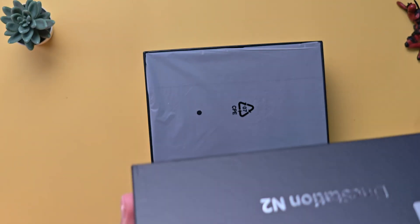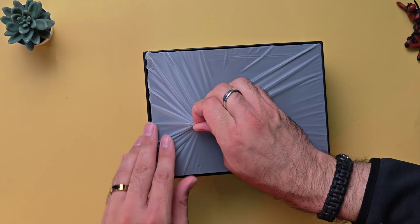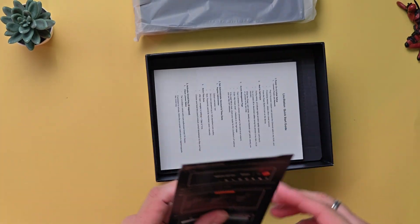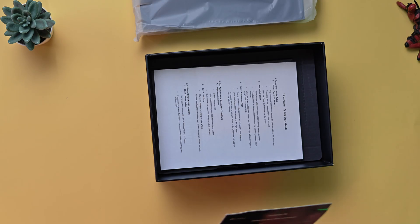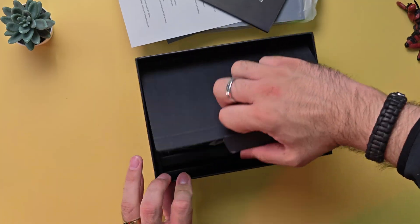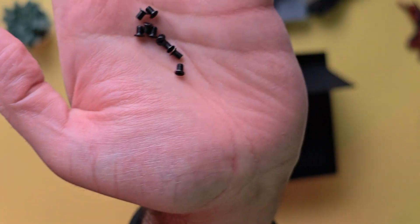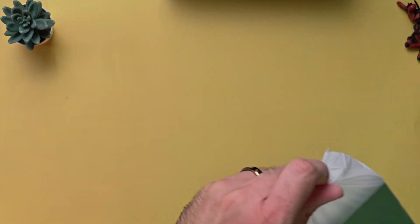The box slides up perfectly. And here we have the Unraid license — it comes with a license for one year. We have a quick start guide and a user manual in the box, the power cable and power brick, a screwdriver and some screws. Now to the main part of course — the system itself, the Linkstation N2.